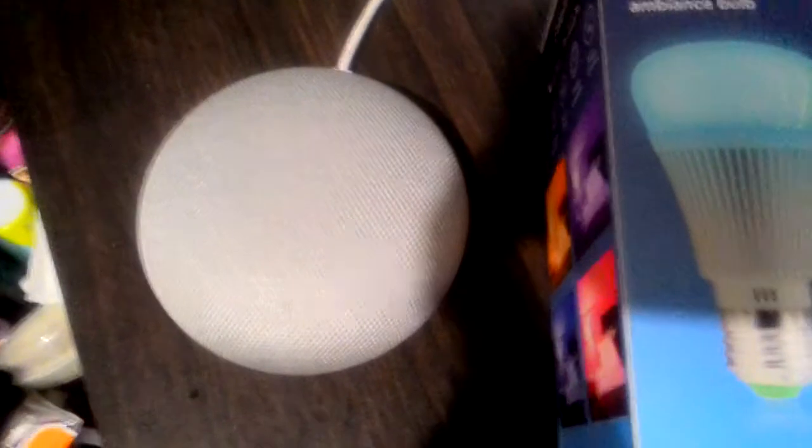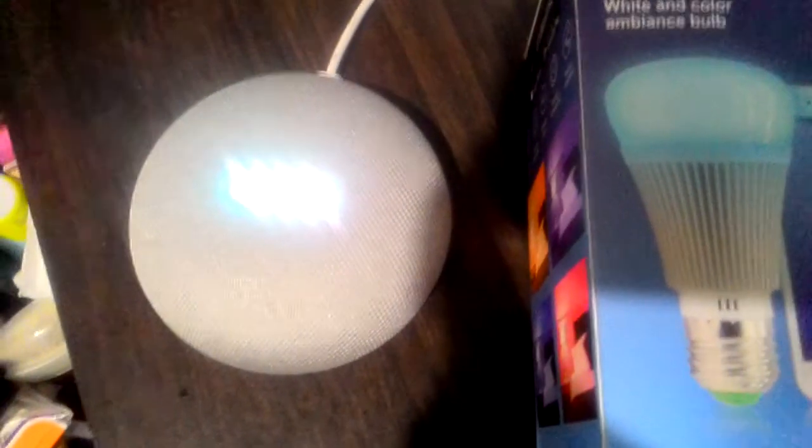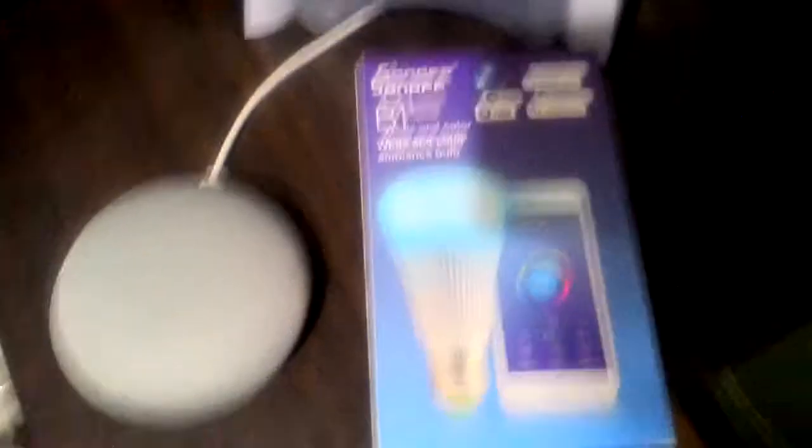And this is the Google Home Mini. Hey Google. Hi, what can I do for you? Okay, so let's try to control the bulb.